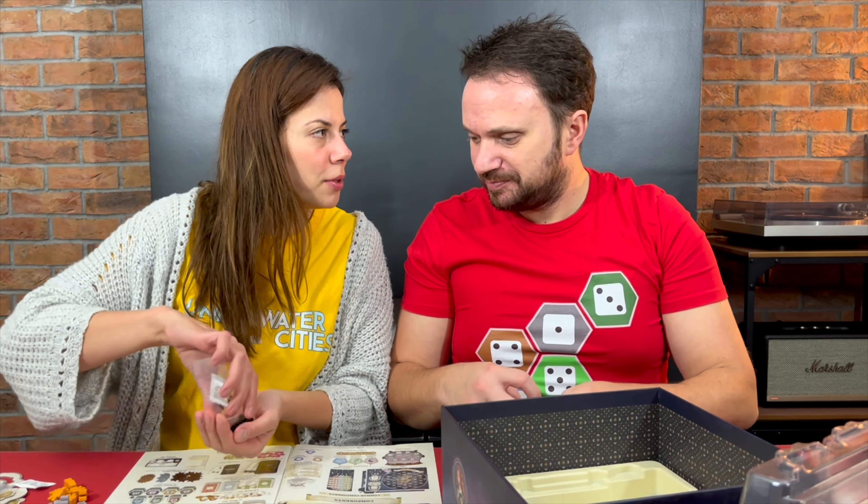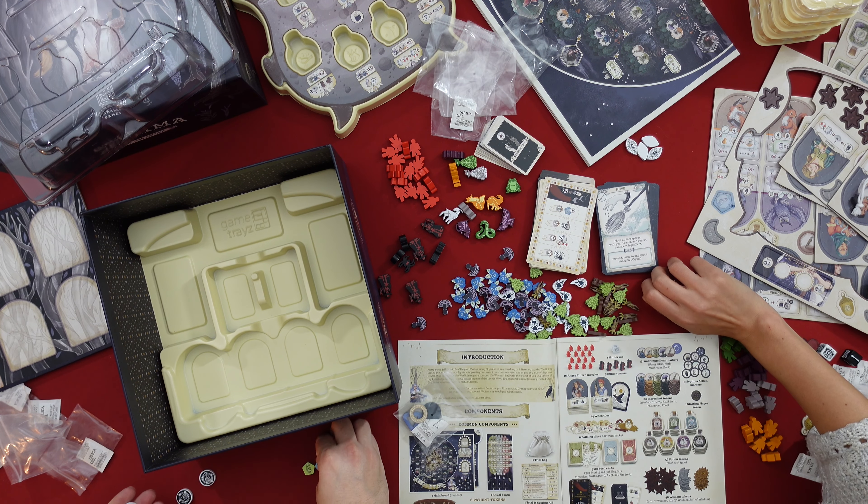And then we have a few more components — some gems here, actually crystals. How many variations of these crystals have we seen in games? These are quite nice and not sharp — smooth edges. Very nice.